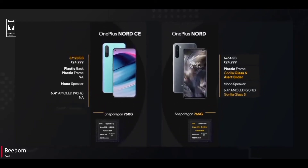Coming to the camera, CE has a 64MP OmniVision sensor and Nord has a 48MP Sony IMX586 sensor. As you guys know, megapixels don't matter as much if the sensors are good, and Nord having a Sony sensor can easily beat the OmniVision sensor of CE.